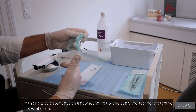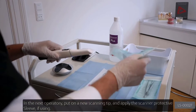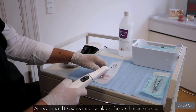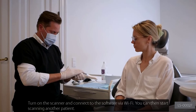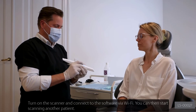In the next operatory, put on a new scanning tip and apply the scanner protective sleeve if using. We recommend using examination gloves for even better protection. Turn on the scanner and connect to the software via Wi-Fi. You can then start scanning another patient.